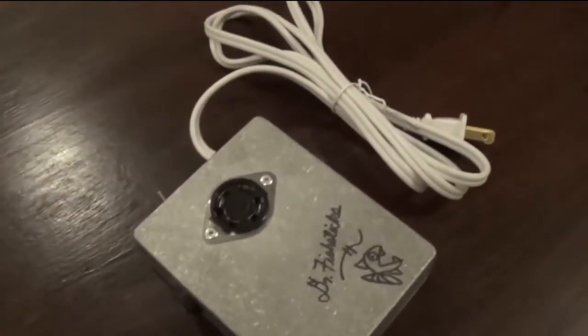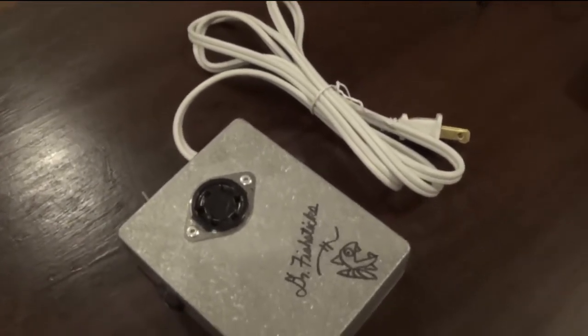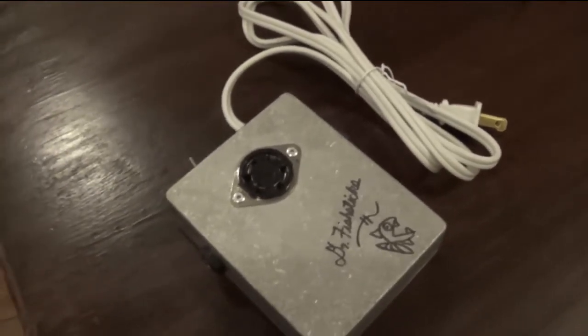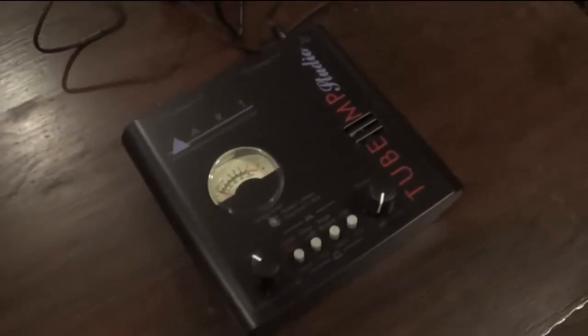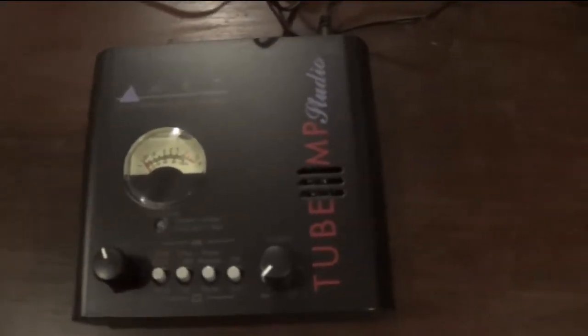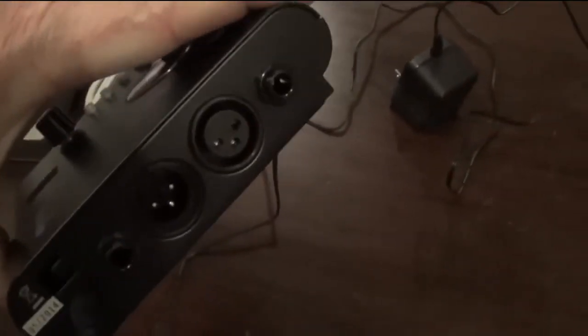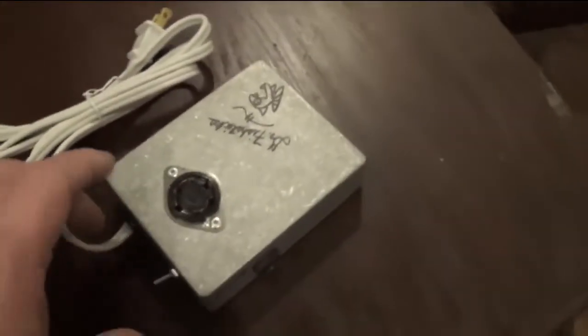If you have a Hammond organ, you don't need the preamp — the Hammond and the Leslie are ideally matched to each other. If you don't have a Hammond organ, a preamp is needed. Here's the ART Tube MP; it's an exceptional value — it has a lot of gain, it has a tube in it, very inexpensive, and it has balanced in and out, as well as quarter inch and XLR balanced or unbalanced in and out, which makes it handy for all sorts of things like direct boxing. But today we're going to use it as the preamp for the Leslie.